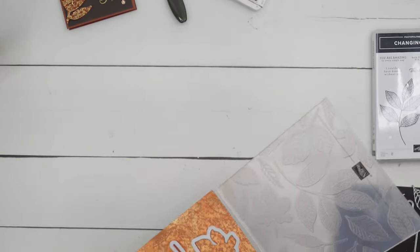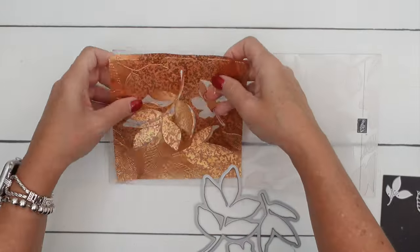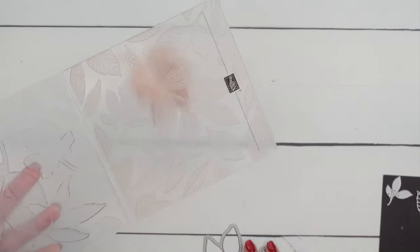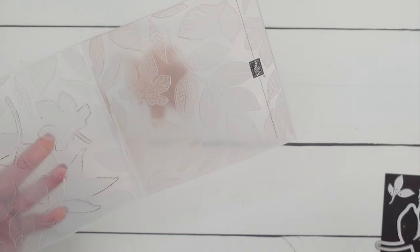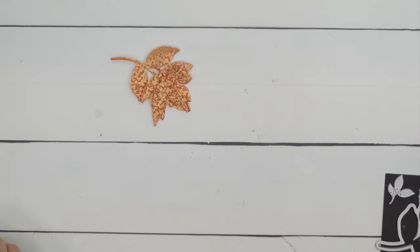There we go — look at those gorgeous leaves! How gorgeous are those? Just to let you know, you'll get some ink transfer on your embossing folders, so I always just run it under the sink to clean it, but you can also use a baby wipe or even your chamois to take care of that.